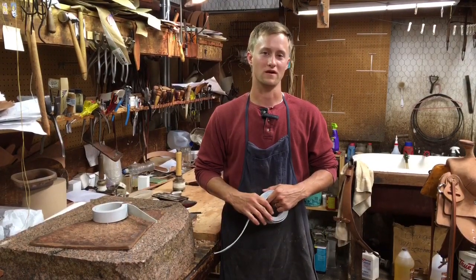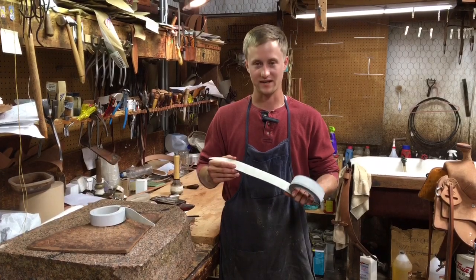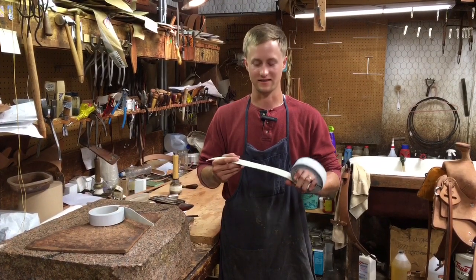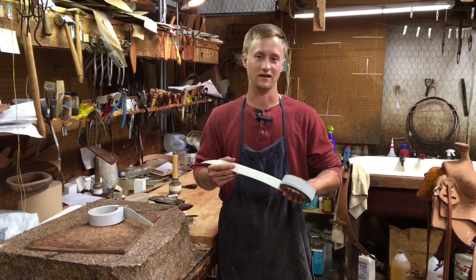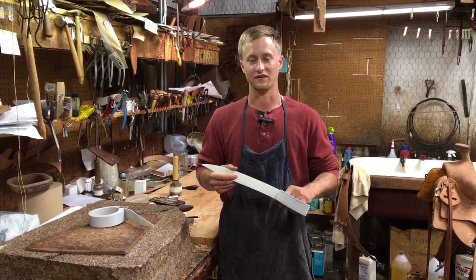When shopping for a horn wrap, one thing you want to be sure and look for is to make sure that the horn wrap has that slick side on it — that's the side that the hair grows out of. That's also where all the strength is, and if it doesn't have a hair side, it's probably not going to last very long.